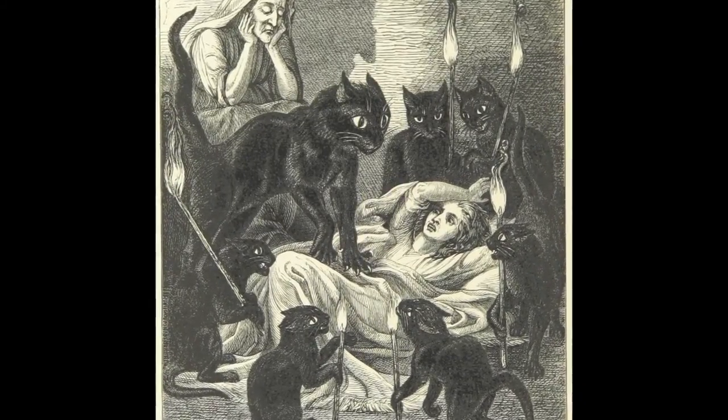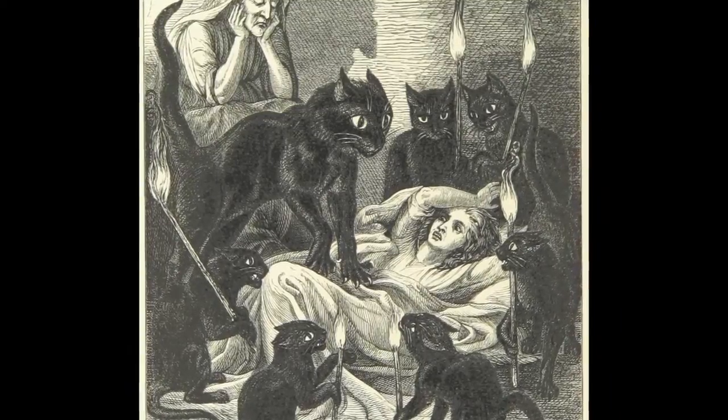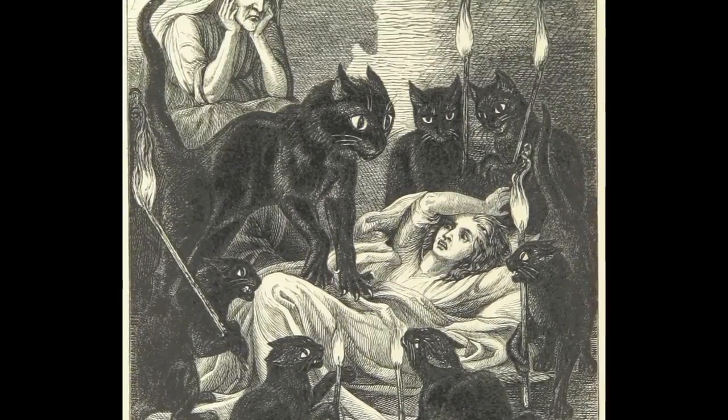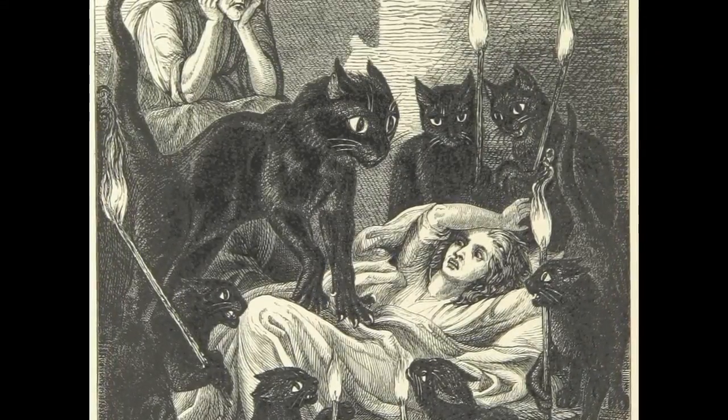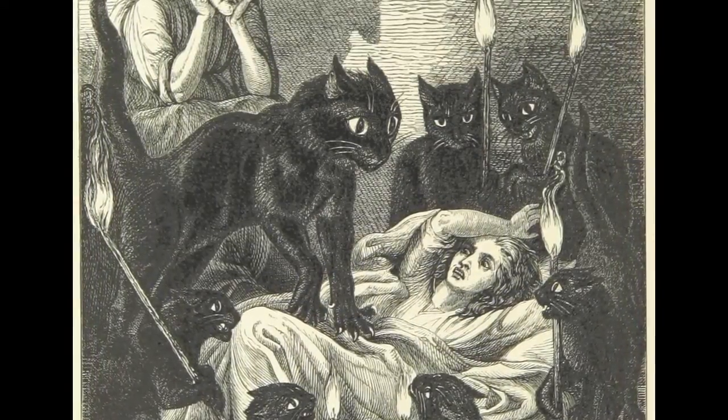Now the first thing you want to do when making stew from human flesh is to obviously subdue the human. This is a very easy task as they are stupid and very frightened of cats, as they should be.